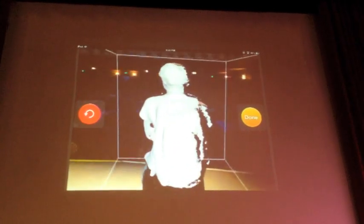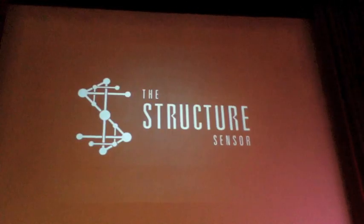Our Kickstarter campaign went live on Tuesday, and our goal was to raise $100,000. I'm really happy to say that it's just over 56 hours in and we've raised over half a million dollars.